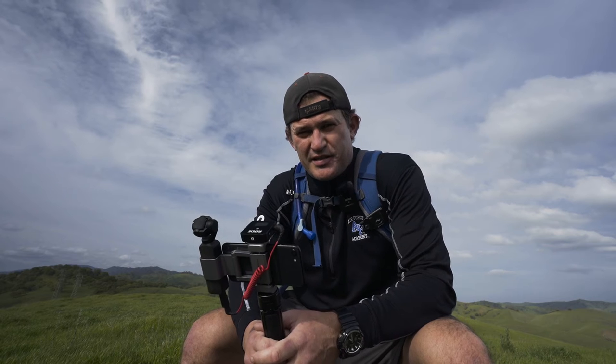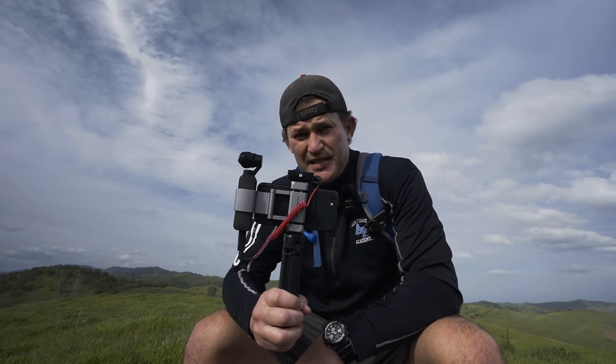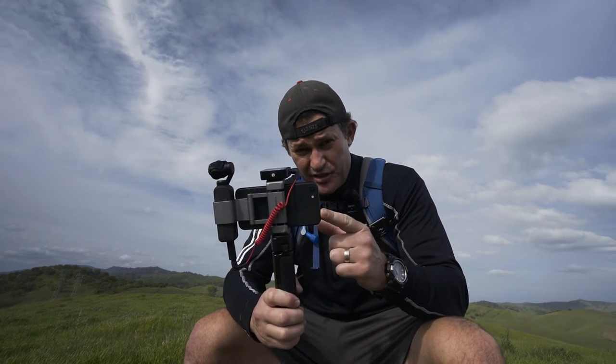All right, so what is this thing that I ordered? It's a PGY Tech cradle for my DJI Osmo Pocket used in conjunction with my iPhone. It's PGY Tech, not Pig Tech.